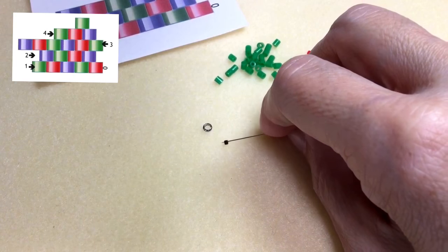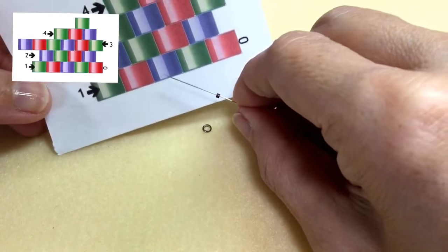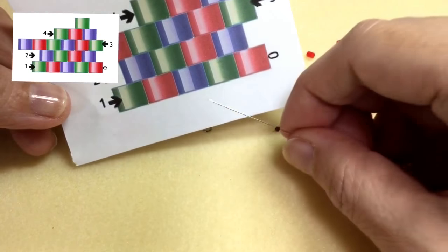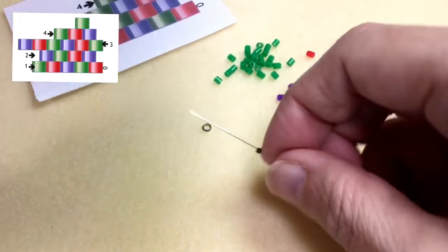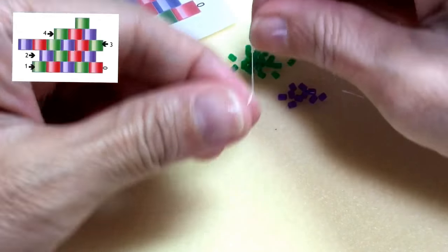I'm going to show you something different. It's a different way to stitch up the ladder stitch row. I think it's a simpler way, but you tell me what works best for you — the traditional way or this modified way.